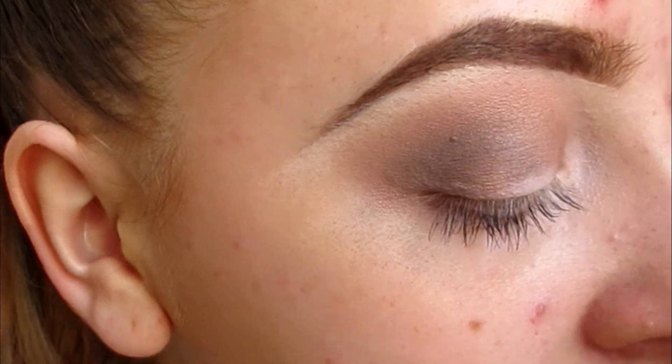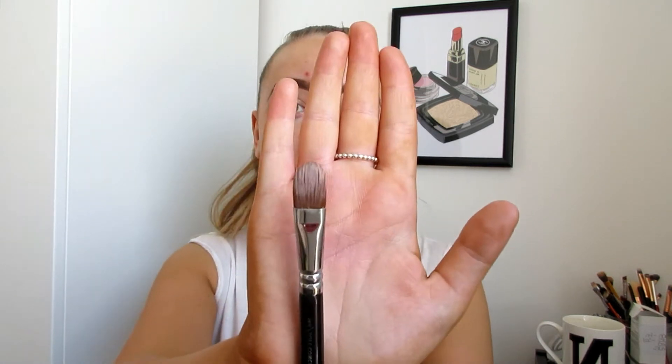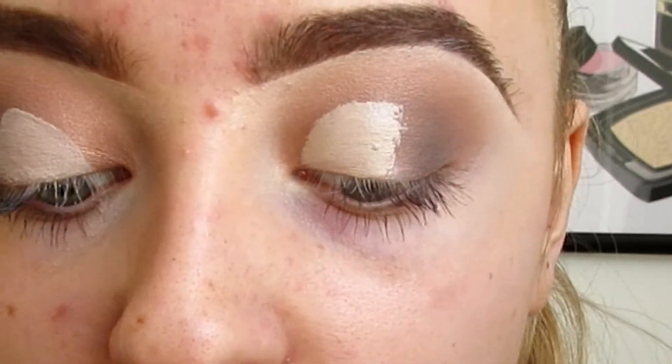Once blended, your eyeshadow should look a little bit like this. I wanted to create this sort of daytime glam where you're able to go shopping with a little bit of glam but it's not too heavy. Now I'm going to put some concealer on the middle half of my lid, and the brush I'll be using as always is the Zoeva 104 Soft Concealer brush — perfect for cut creasing, perfect for applying concealer, it's amazing at everything.